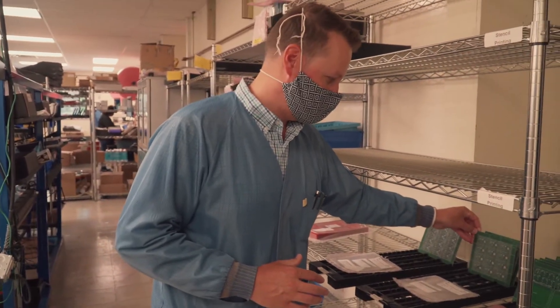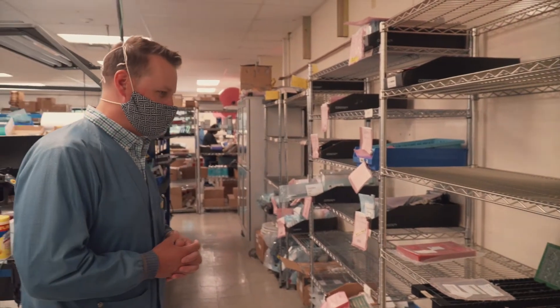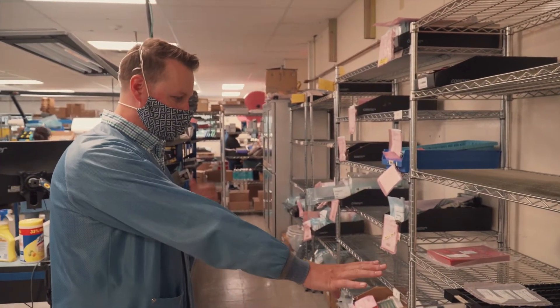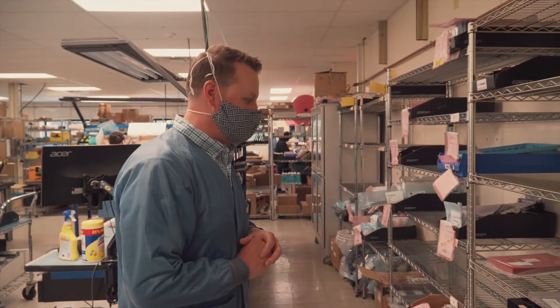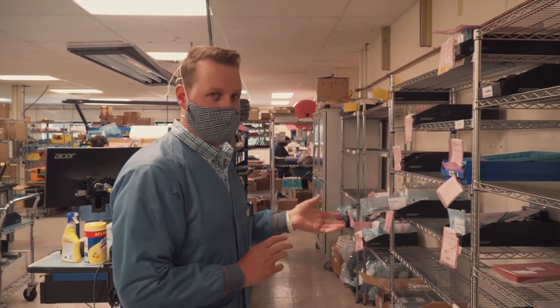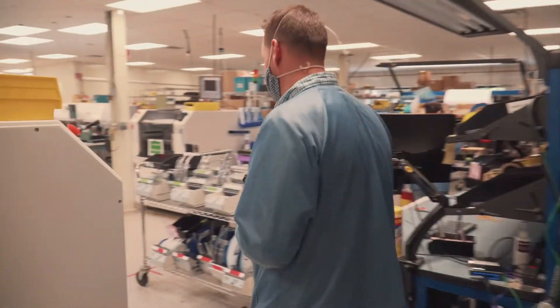We're going to run these this morning and this afternoon, which is pretty exciting. Those are the four circuit boards — there's a fifth one already on the line. Now that the parts are all kitted, they're going to get set up so that we can run them on our Pick and Place machine, and that setup is done over here.